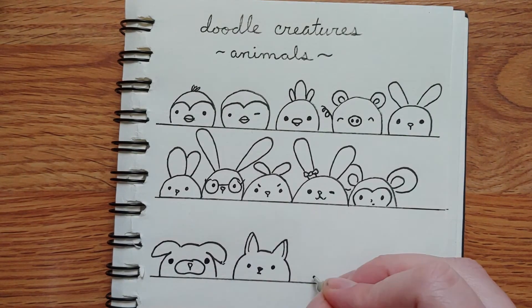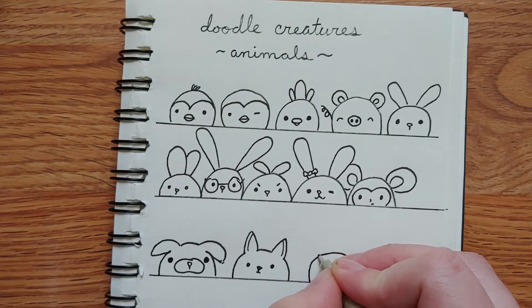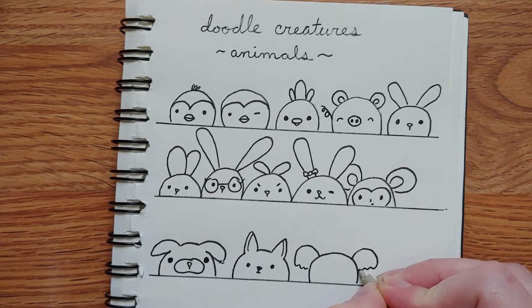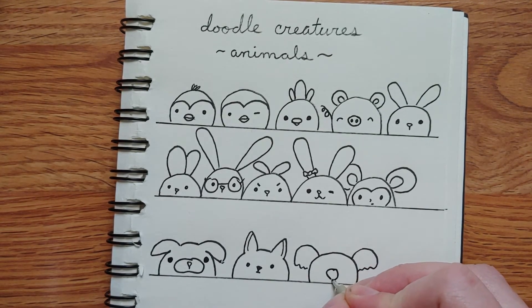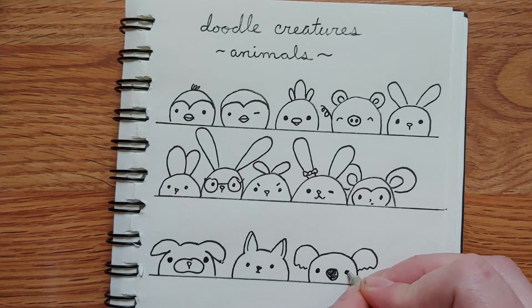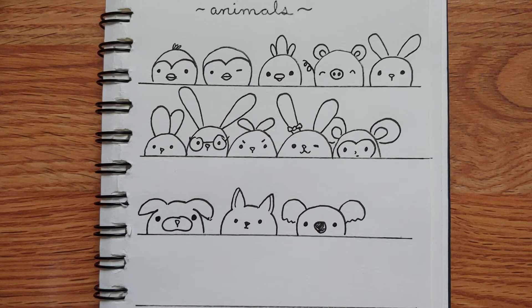Let's do a koala. We can do a blob, and then we want ears that come out and are wavy across the bottom. They also have big noses. There's a little koala! What else can we do? I have some that aren't the standard blob shape but look really cute for cats.